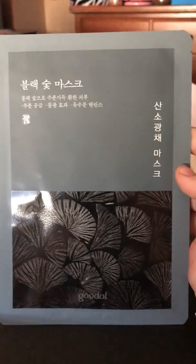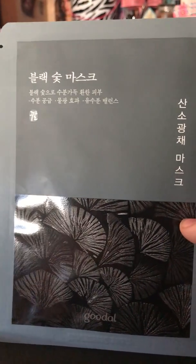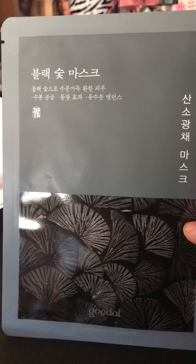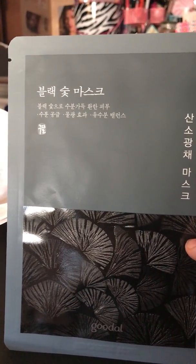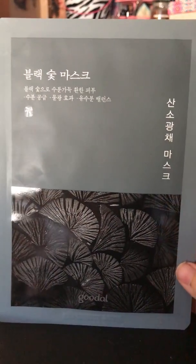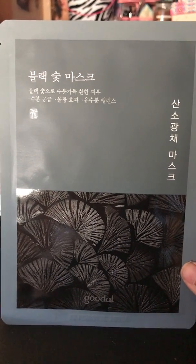The next mask is from a brand I've never heard of — Goodall — and this is their black charcoal mask. It's brand new for them. It says it's made from beech tree charcoal, known as golden charcoal due to its high quality. It brightens and moisturizes, is great for clogged pores, and promotes radiant skin. I'm definitely excited to try this one. It's a $6 value, which is pretty good.